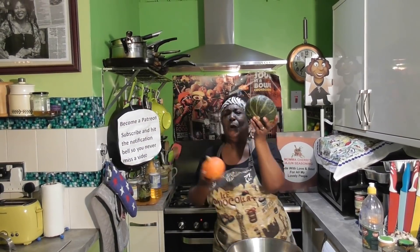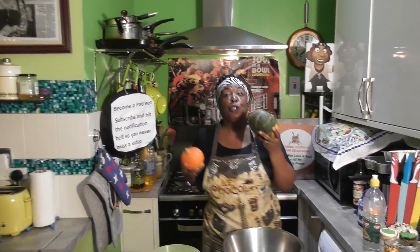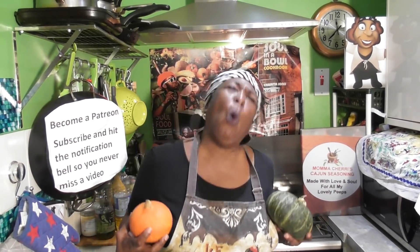It's beginning to look a lot like Thanksgiving time, everywhere I go. So today I'm going to make a soul slaw. Yes, mama can break down a soul slaw — not a cold slaw, but a soul slaw — coming your way.